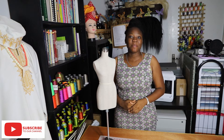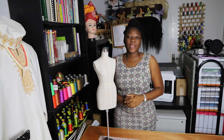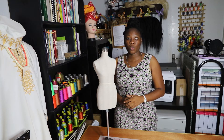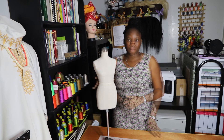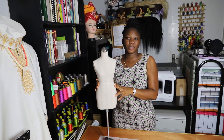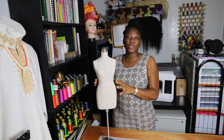Hello everyone and welcome back to another tutorial of The Love of Sewing and Craft. My name is Sandy Senpai and today I will show you how to take measurements on your clients. If we want to make garments we need to take the measurements so we have a good fitting.